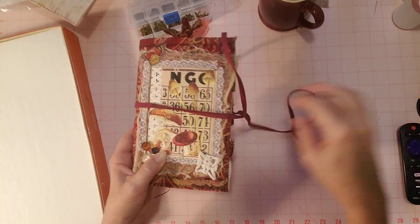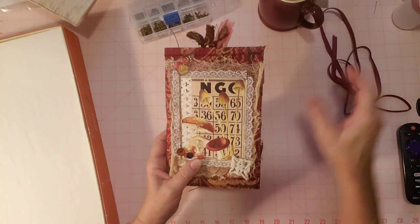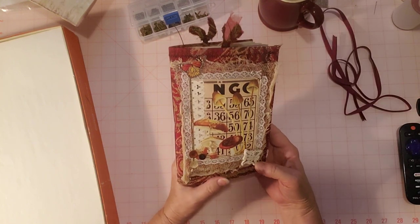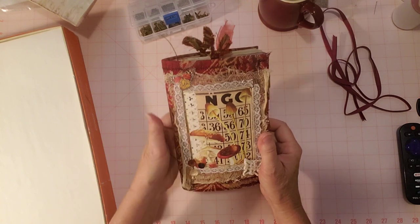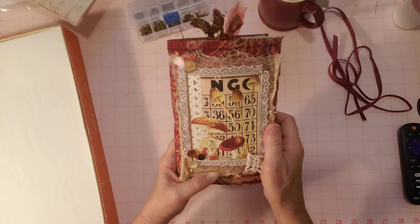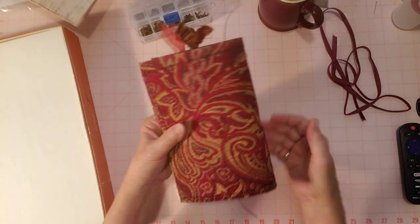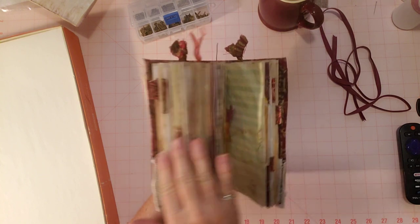I thought it was cute skinny and tied around, wrapped around a couple times. I put plenty of it here to wrap around, so that was fun. Here's how the cover turned out. I'm not going to repeat everything I did on the cover because that's in the last three videos. Here's the back and here's how it looks on the side — turned out very beautiful, lots of paper in here.